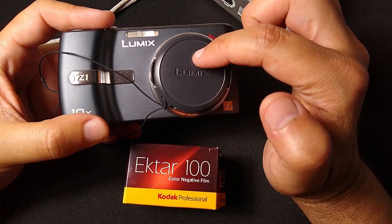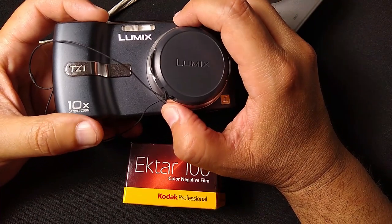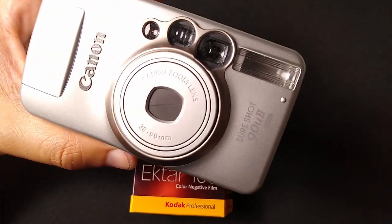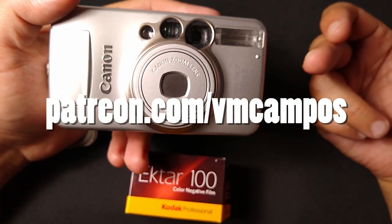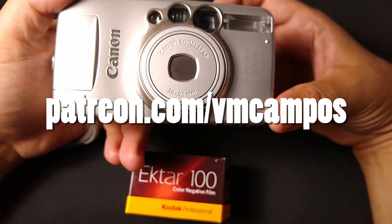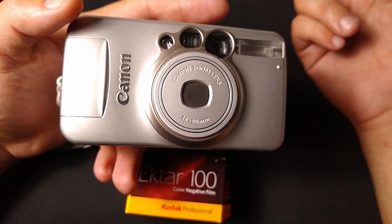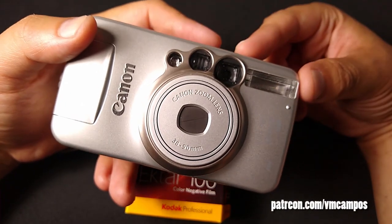I've got a video coming up soon — I also busted out my 2006 Panasonic Lumix TZ1, and we'll cover that later. In the meantime, don't forget to like, comment, share, subscribe, ring the bell, do all that good stuff. If you like this video, consider pledging over at patreon.com/vmcompos. For $3.33 a month you can become a member, keep the channel going and funded. If you can't pledge at the moment, no worries — comment, like, share, subscribe. This has been VM Campos, and I'll see you in the next video.